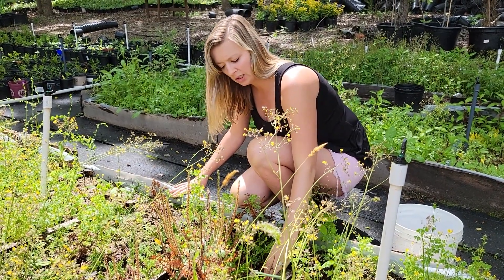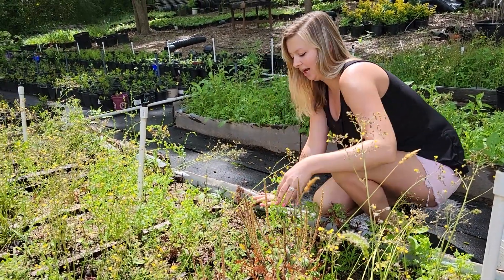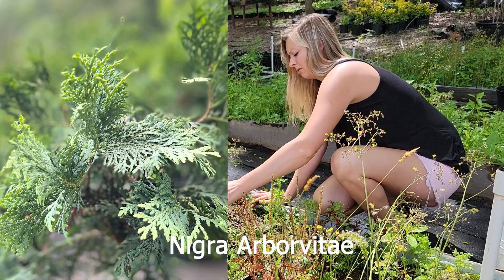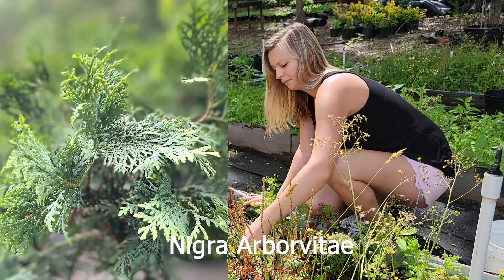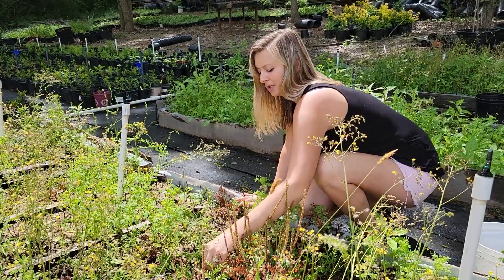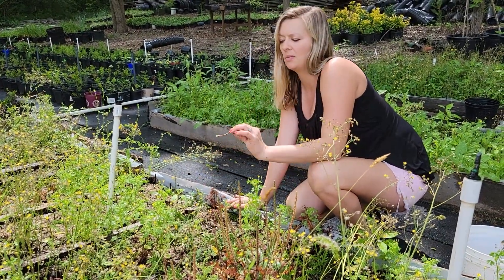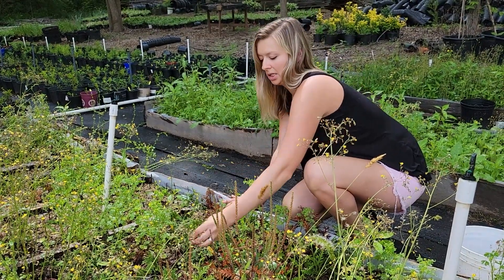Right here we have green giants and these tend to propagate super well for us. Similar to all of our evergreens on this tour, they have calluses and are just barely starting to produce roots, so we'll let those have a little more time. Next we have the nigra arborvitae — those are a really cool plant. We haven't sold any of these either because we haven't had a whole lot of them, and same thing: lots of nice calluses and no roots yet.